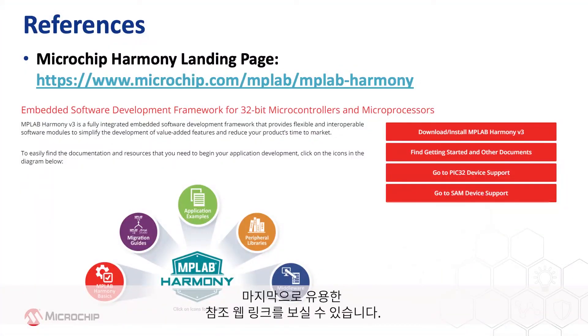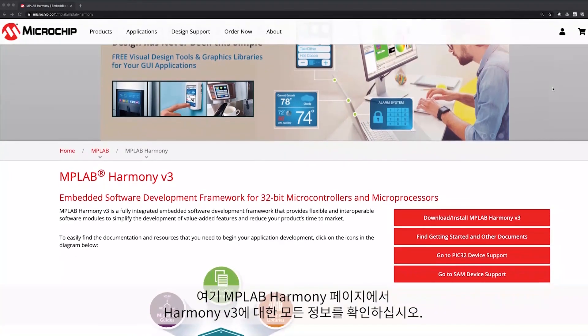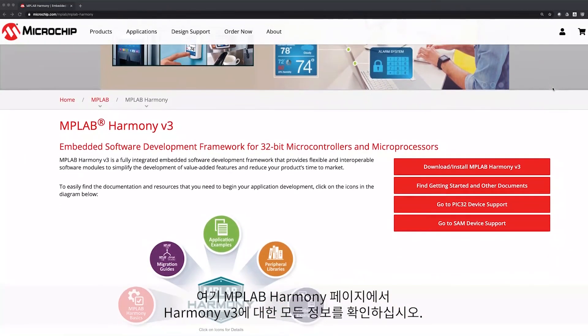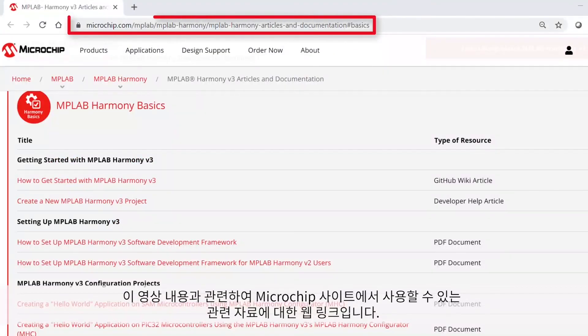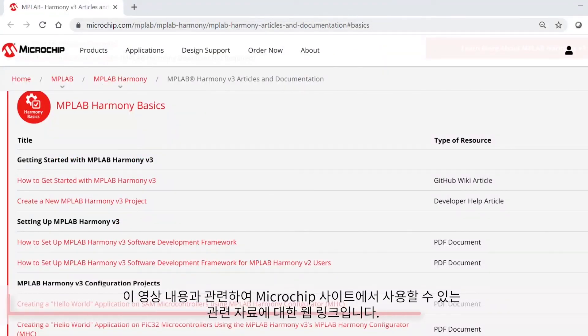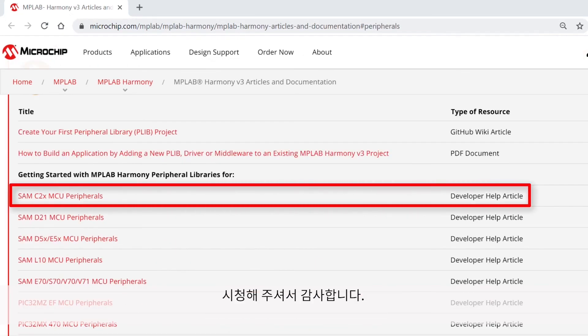Finally, we have provided some useful reference web links. Here is the MPLAB Harmony landing page where you can find all of the information about Harmony version 3. These are web links to some of the Getting Started collaterals available on our site, which are related to this video content. Thanks for watching!